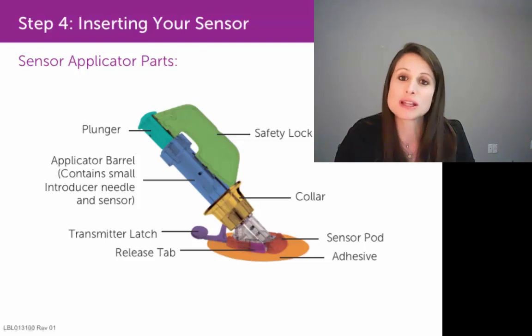Then make sure you let that alcohol completely dry. If you are using Skintac or Mastosol, you would want to apply it to your skin at that point.